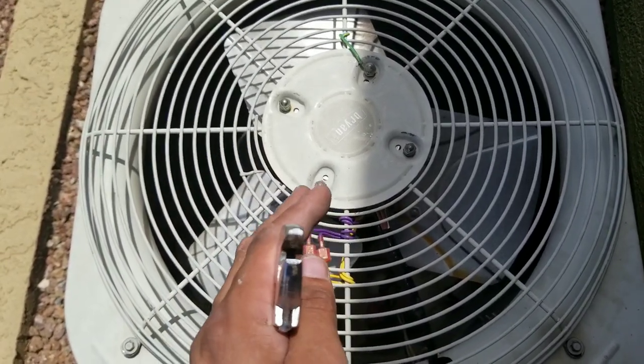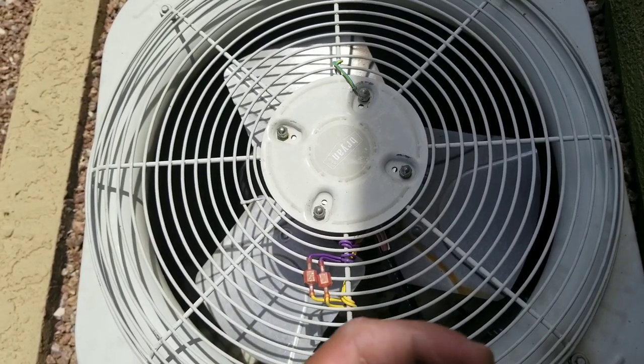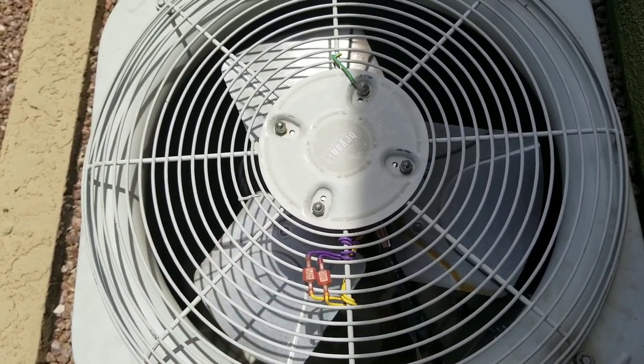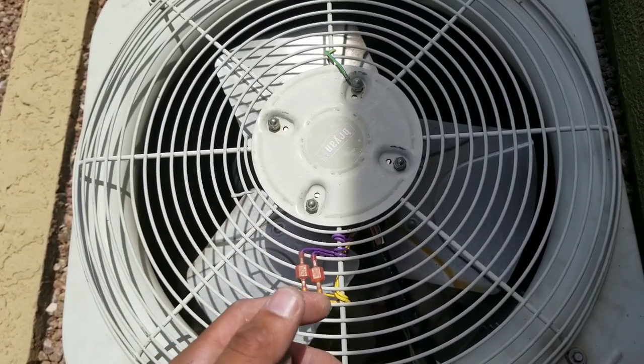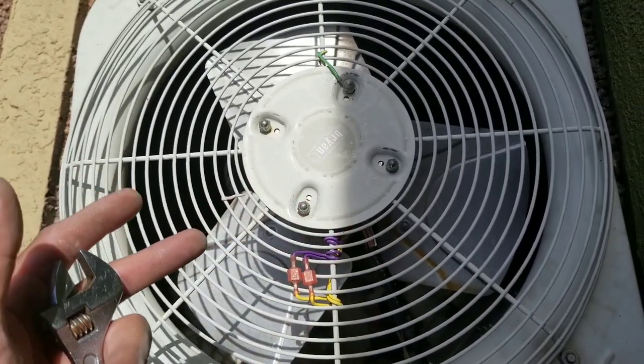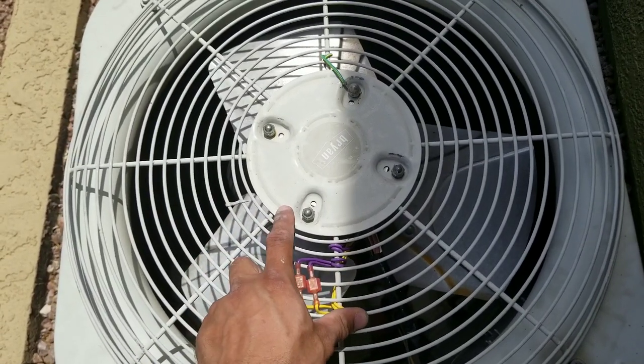Secondly, you also want to make sure that you get the correct size fan motor. A lot of times in condensing units, there'll be a one-sixth horsepower fan motor, and what somebody will add is a one-third horsepower fan motor. That's just way too much force for such a small system.